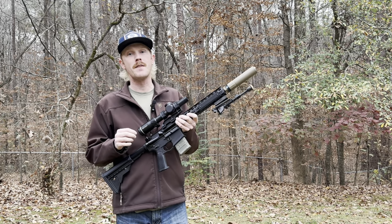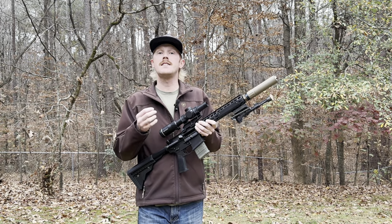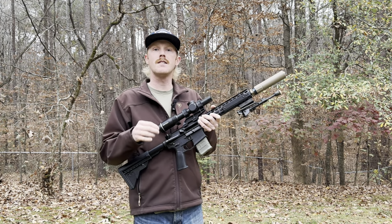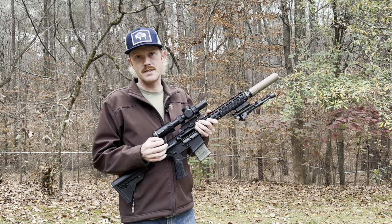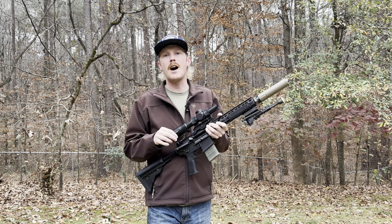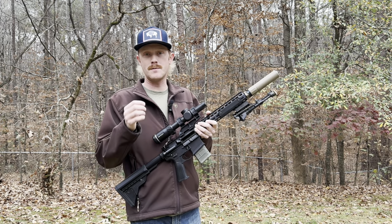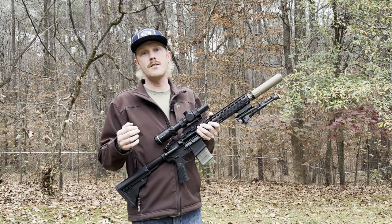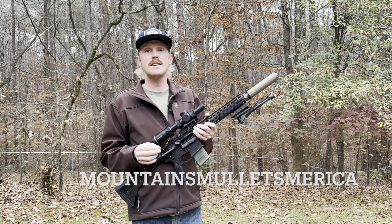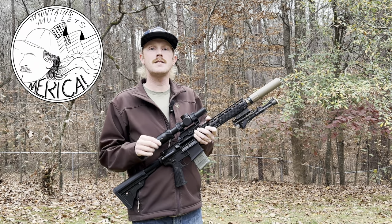I really appreciate you sticking around to check out this video. Let me know in the comments down below — was there anything that surprised you, or did the data match what you're already getting out of your rifle? Was there any takeaway you want to go out and try on your setup? My channel has seen a ton of growth recently and I appreciate every one of you engaging, subscribing, and watching. Leave me a comment, like the video, share with your friends, and most impactfully — subscribe so you'll be in line for the next video drop. Also check me out on Instagram at Mountains Mullets America for sneak peeks and video ideas. Hope to see you there — thanks for watching, see you next time.